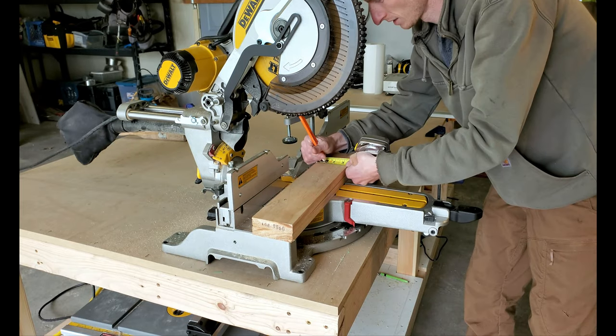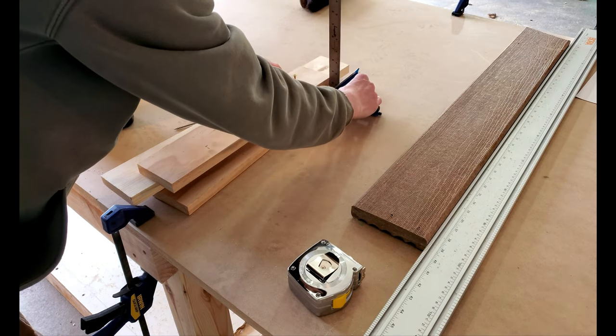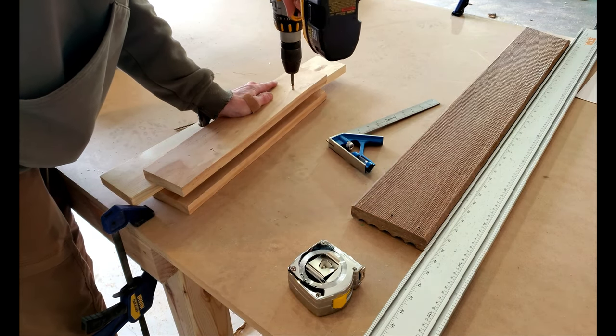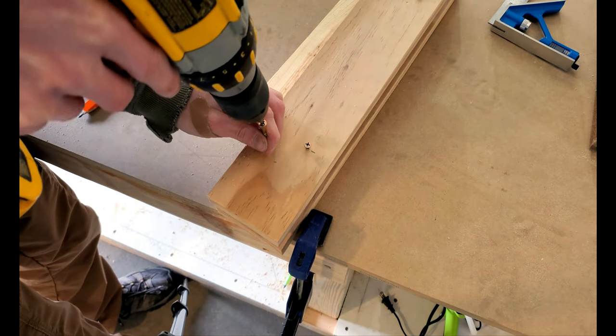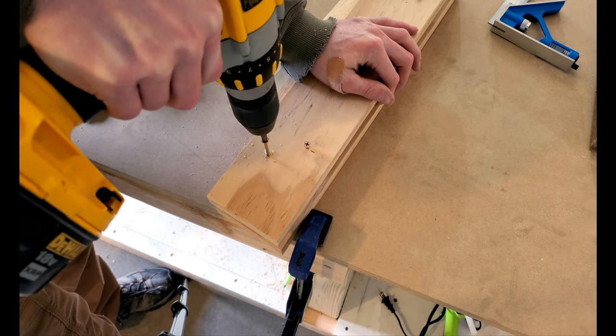I marked out offset screw locations which will give us the correct angle while holding the boards. Using a combination square I aligned the boards and screwed them together. I placed a third screw at the bottom of the jig as a board stop to ensure all the boards were cut evenly.